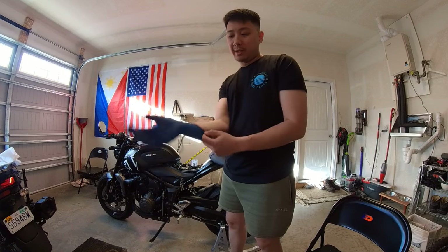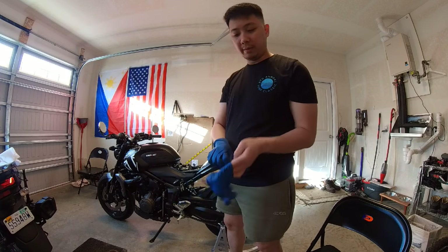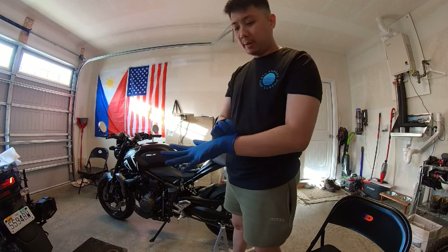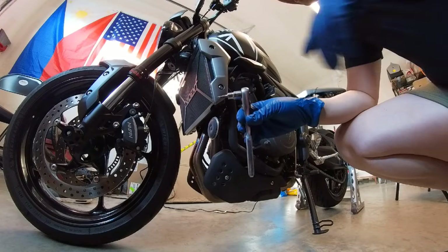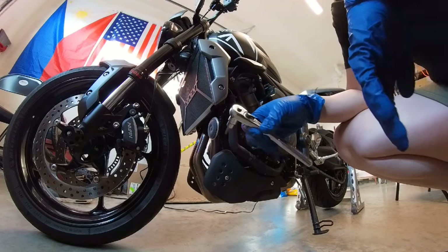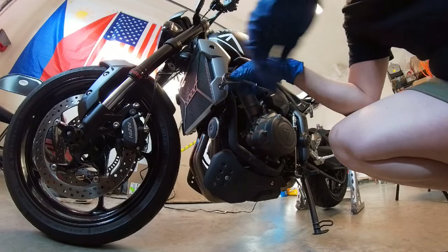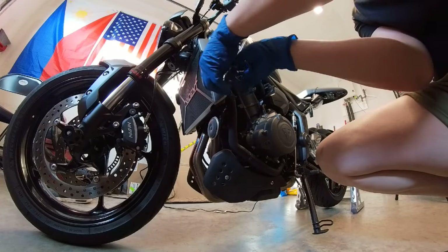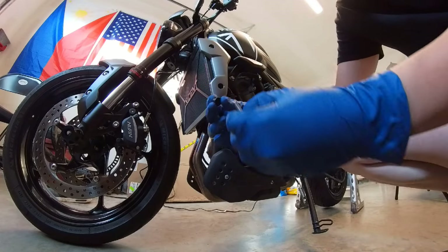Before I install it, I'm going to make sure I wear some gloves so I don't get fingerprints, oil, or grease on the carbon fiber — just wearing some regular 7 mil latex gloves. All right, we're going to start off with the left side of the radiator. It uses a T25 Torx screw, and there's a little black washer or spacer.